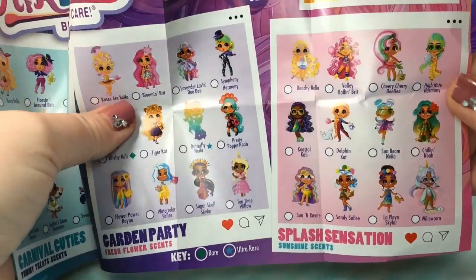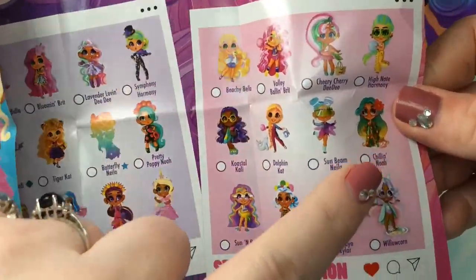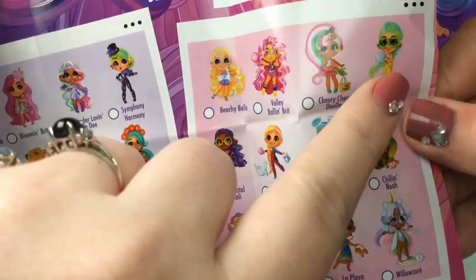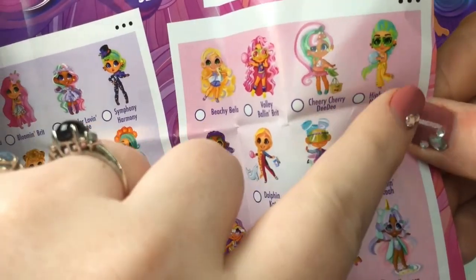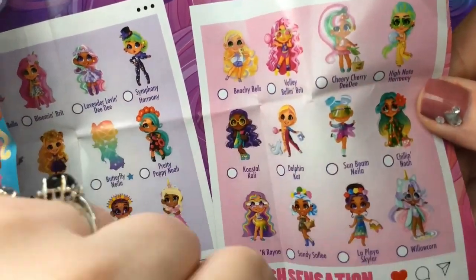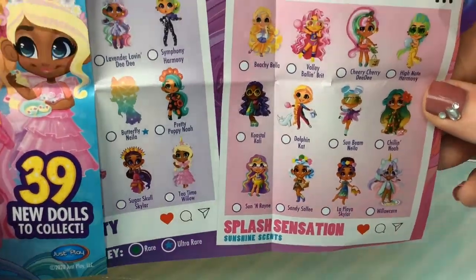And lastly, let's take a look at which Harmony we've got — I think it's this one, High Note Harmony. I'm kind of sad that she doesn't have all those earrings on the doll because they look really neat in the artwork. And she is part of the Splash Sensation group.